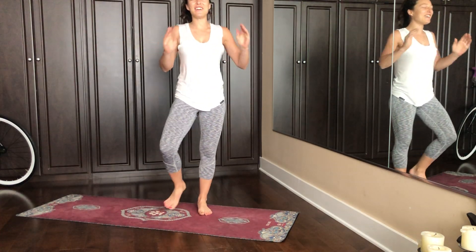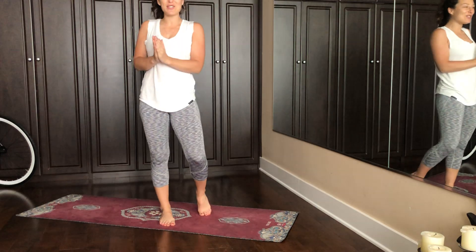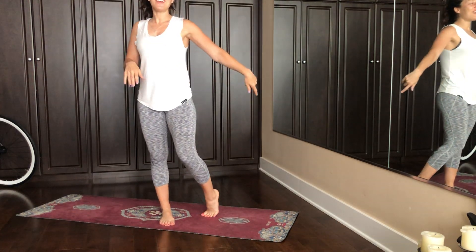Hello world, Heather Thrills here. Thank you so much for following your intuition to bring you right here and right now.